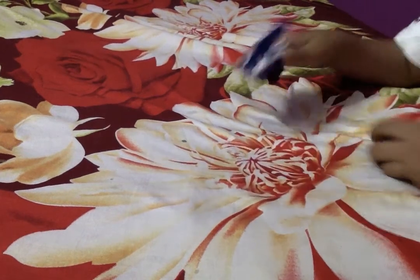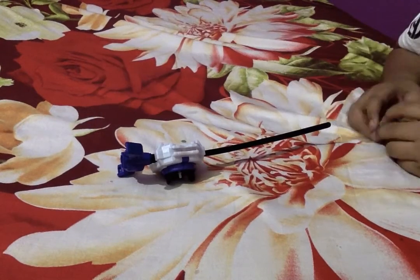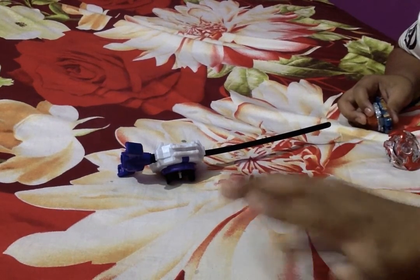That's pretty much it for the unboxing of the Light Launcher LR from Takara Tomy. If you guys enjoyed this video, see you again next time and stay tuned for some battle videos. Hope you enjoyed. Until next time, bye!